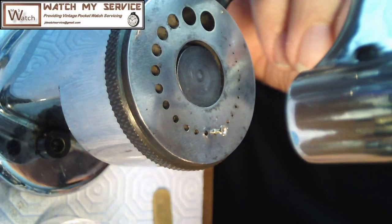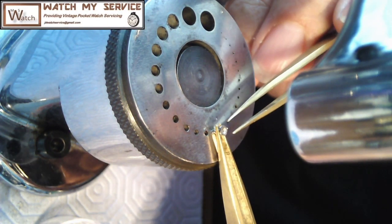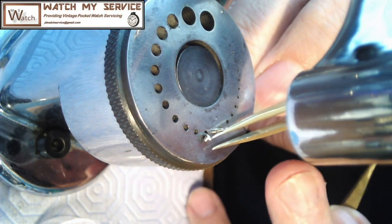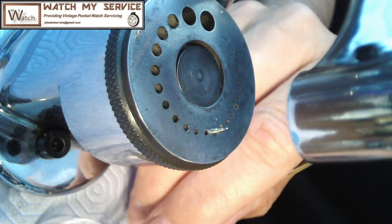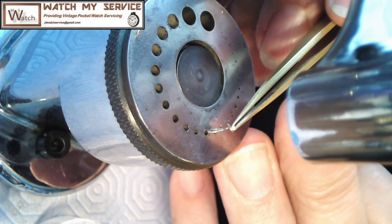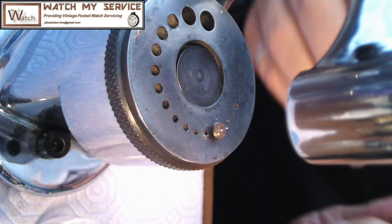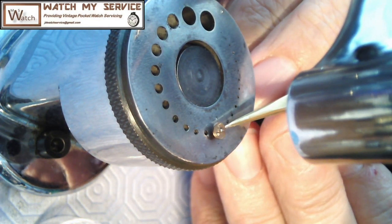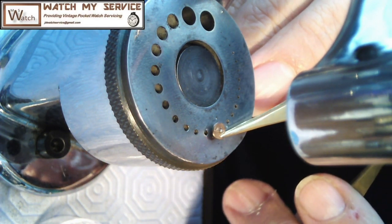In today's video I'm prepping a detachable balance staff for a Waltham Vanguard movement. These little detachable balance staffs are great - you require the hub to be attached to the balance itself and then you stake the balance staff onto the hub. I'm just making sure that the roller table side of the balance staff is the right size. I had a problem with the one I ordered previously, and I worked with Dave's Watch Parts - Dave's a great guy and he provided me with another balance staff.